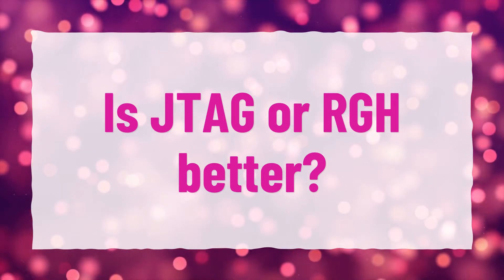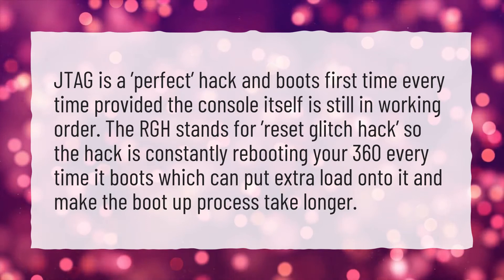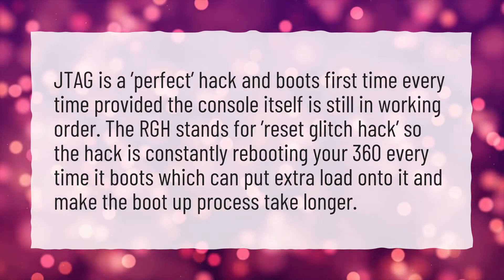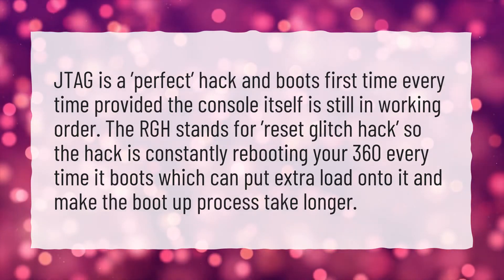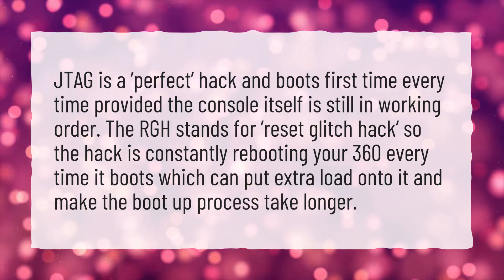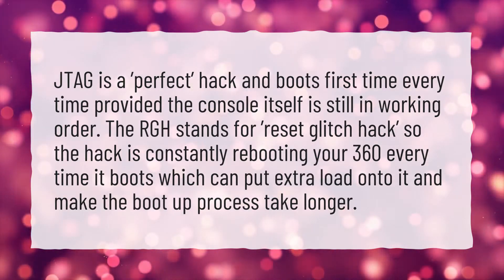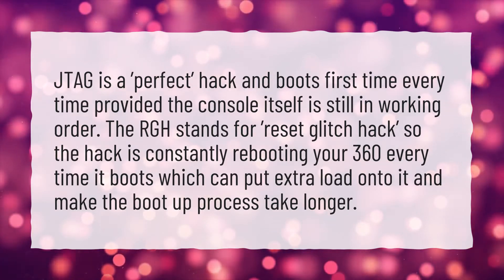Is JTAG or RGH better? JTAG is a perfect hack and boots first time every time, provided the console itself is still in working order. The RGH stands for Reset Glitch Hack. The hack is constantly rebooting your 360 every time it boots, which can put extra load onto it and make the boot up process take longer.